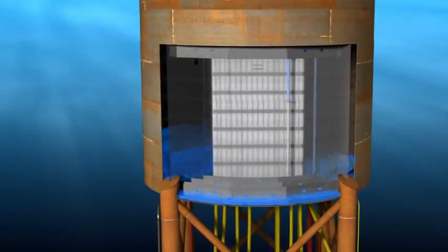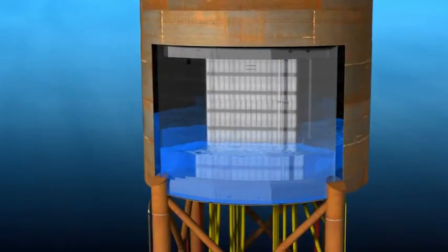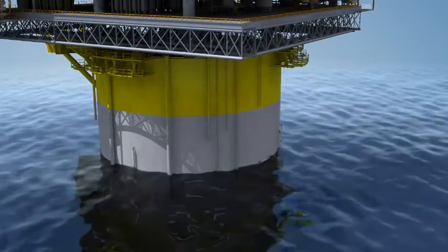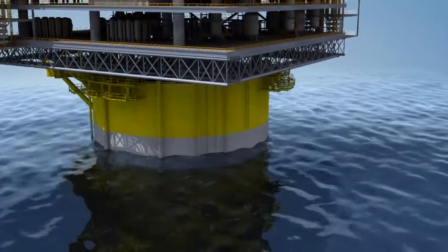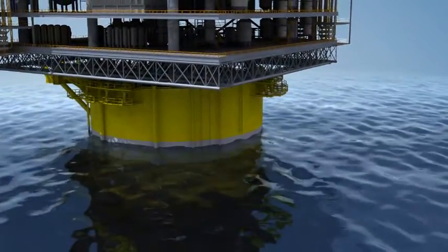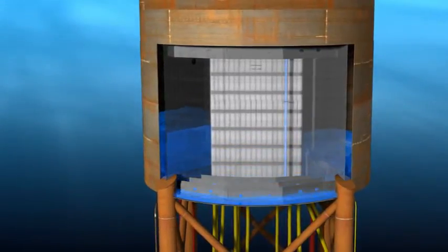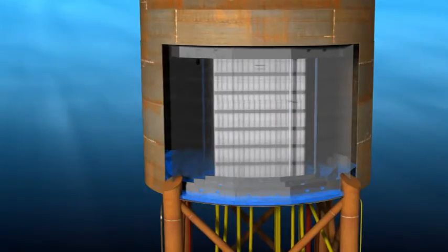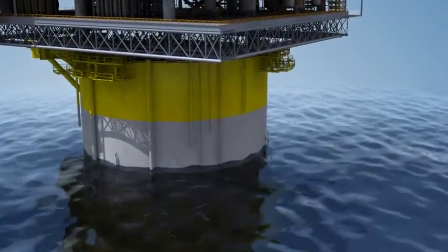Ballasting increases the draft of a SPAR by pumping water into the variable ballast tanks located at the bottom of the hard tank. The topside supplies water to the ring main header at the top of the SPAR, and valves are opened or closed to allow the water to fill certain tanks. Deballasting decreases the draft of a SPAR by pumping water out of the variable ballast tanks using submersible ballast pumps.